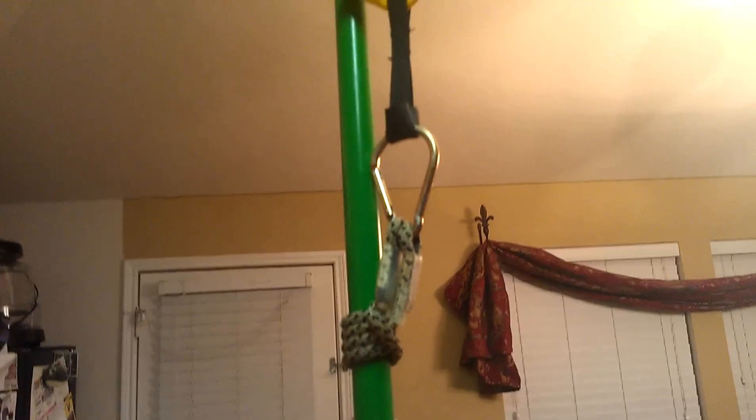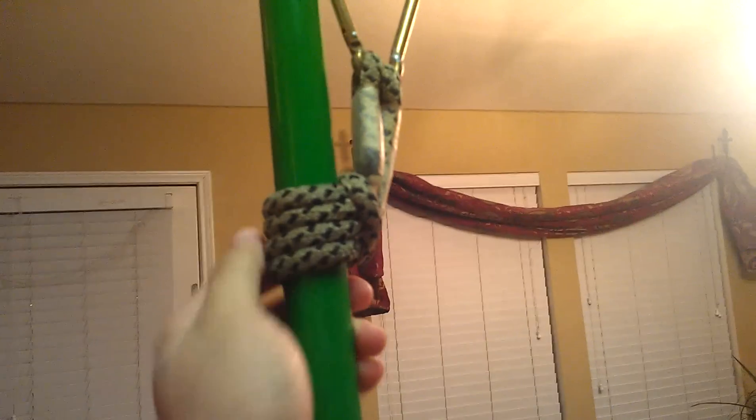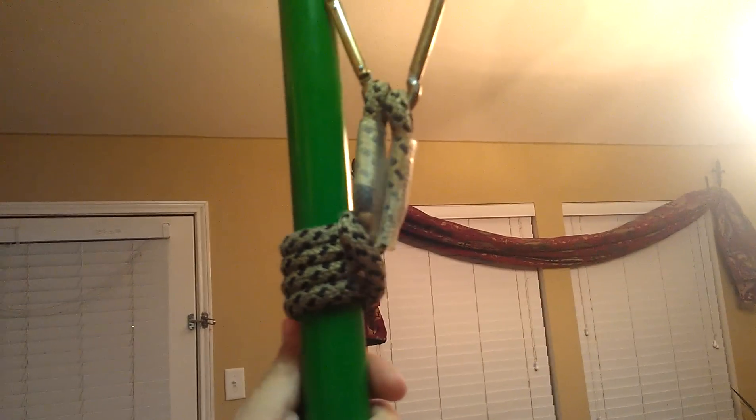Okay, so this is the setup that I'm going to use on my big shot. I'm going to put an archery trigger from here to the handle, and then from there I can just pull it down just as you would on a rope. It works better.